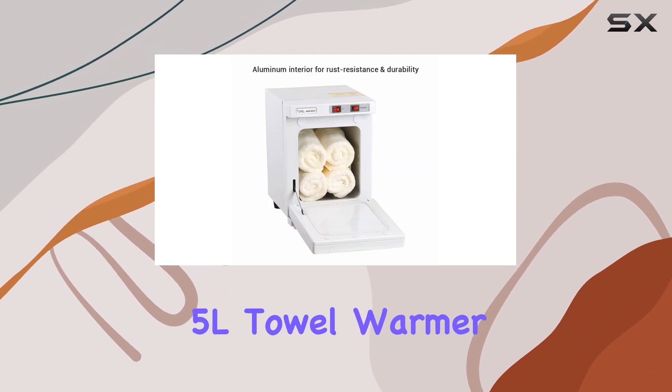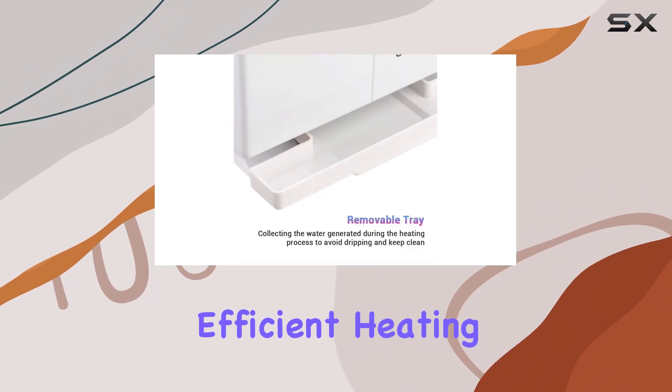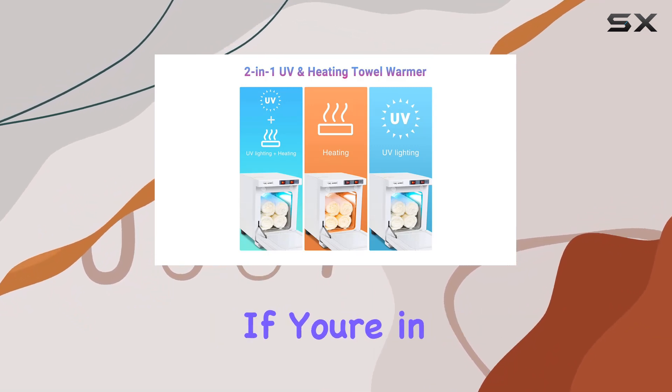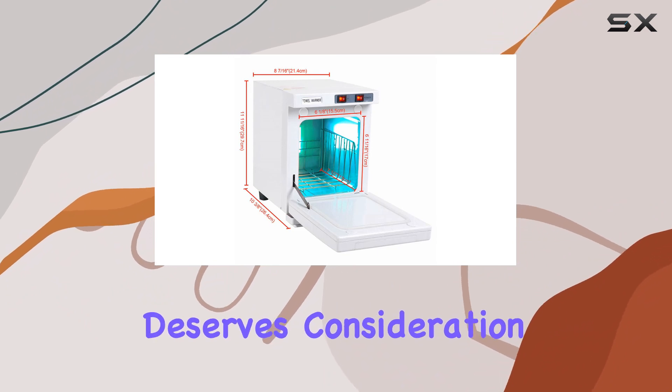Overall, the Zewiga 5L Towel Warmer Hot Cabinet Box offers a combination of compact size, efficient heating, and convenient features, making it a reliable choice for any environment requiring towel warming or sanitization. If you're in the market for a versatile heating solution, this one certainly deserves consideration.